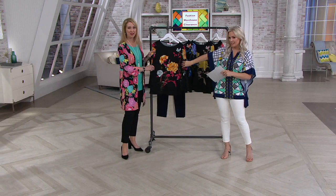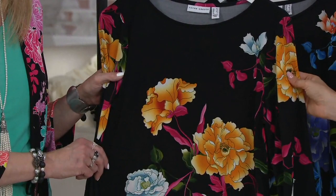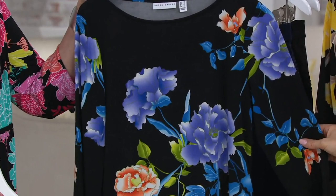Here are your colors. This is the black multi — gorgeous — and you'll see there's coral in here, pink, green. It looks airbrushed, it's so exquisite. And then this one here is the black purple — it's so pretty, such soft beautiful purples. I know you Graver girls have been asking Susan for more purples, so here you go.